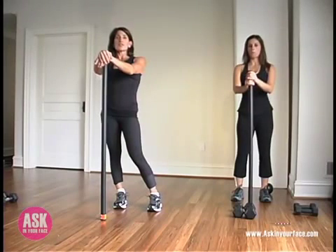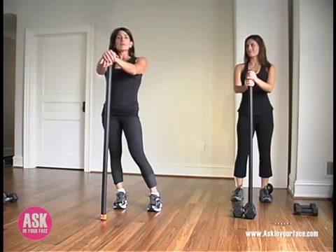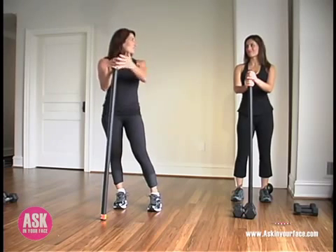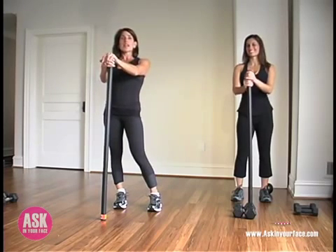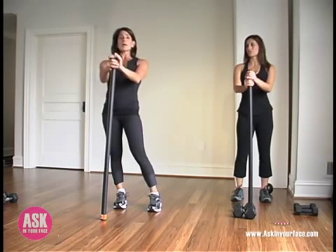Hi, welcome to In Your Face Fitness, 10 minutes at a time. My name is Allison Stewart-Kaplan. I'm the founder of AskInYourFace.com and this is my friend Bri. Together we're going to take you through a 10-minute full body workout using this weighted body bar.